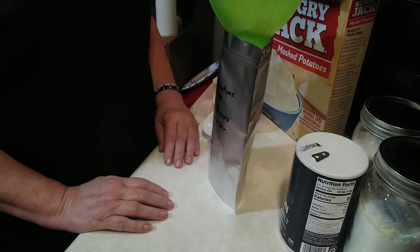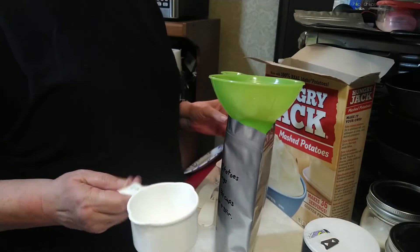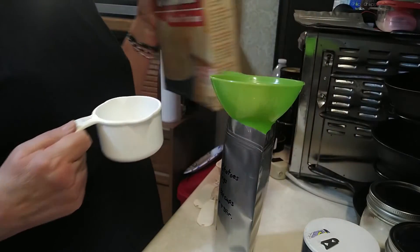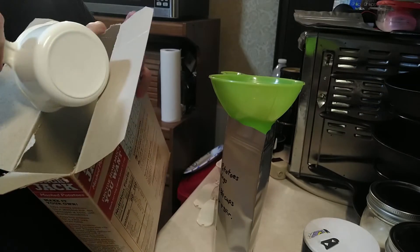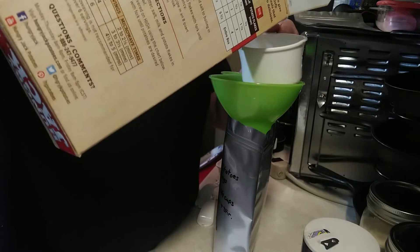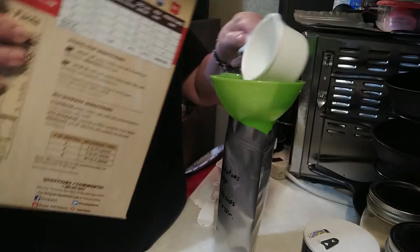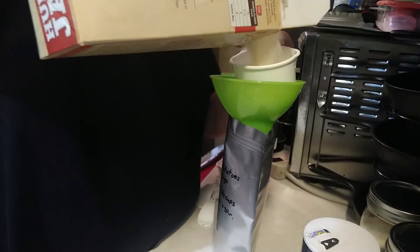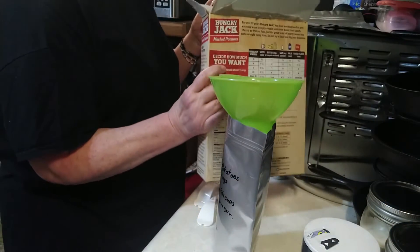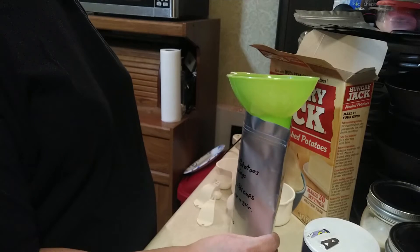Let me adjust the camera so you can better see what I'm doing. First thing I'm going to put in is two cups of the instant mashed potatoes. I will have a link down below where you can print out the recipe so you don't have to worry about remembering every step. So we've put in two cups of instant mashed potatoes, and as I said, this is for four family-sized servings.